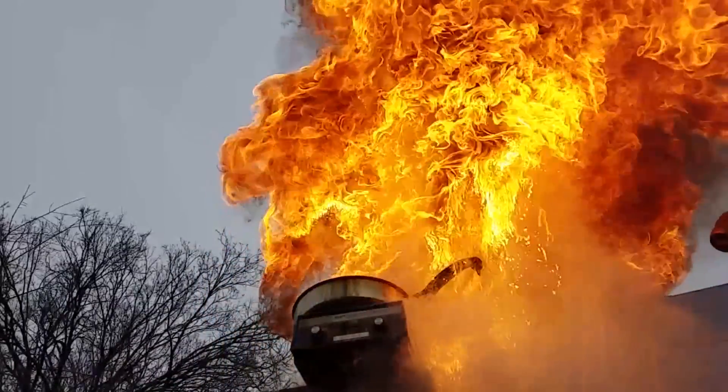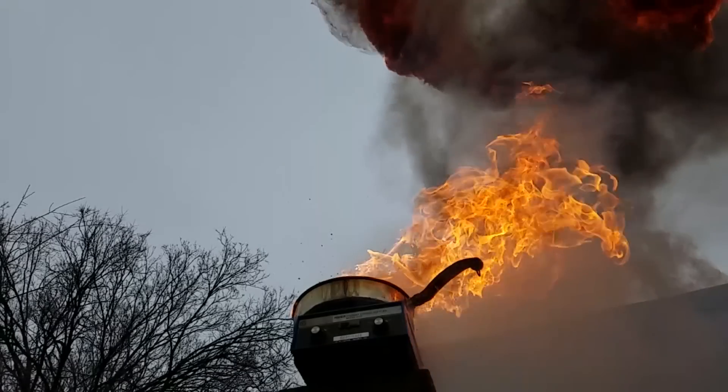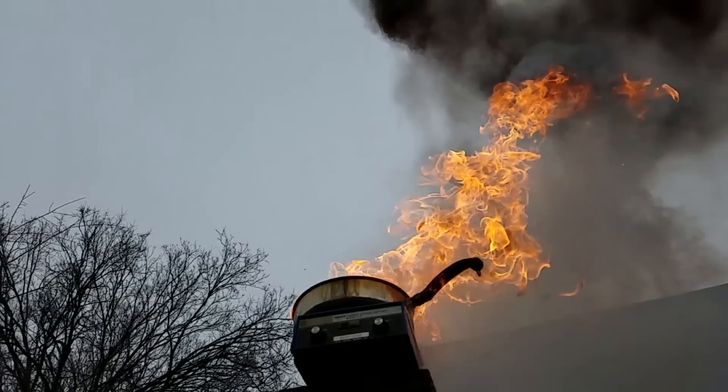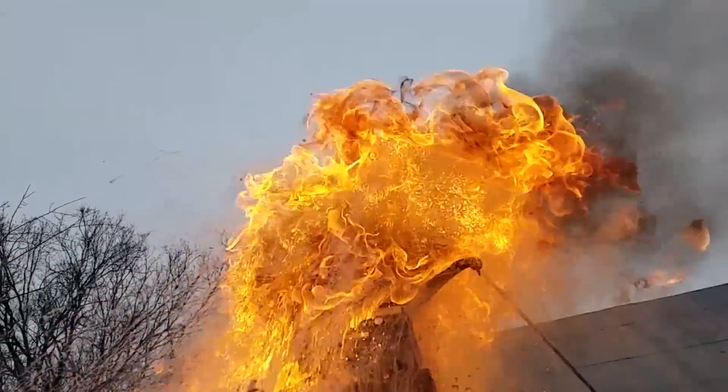Another extremely dangerous situation can arise if you try to move the pan that's full of flaming grease, because if the flames cause you to drop the pan, all of the grease suddenly has access to the oxygen in the air where it will combust into an enormous fireball.